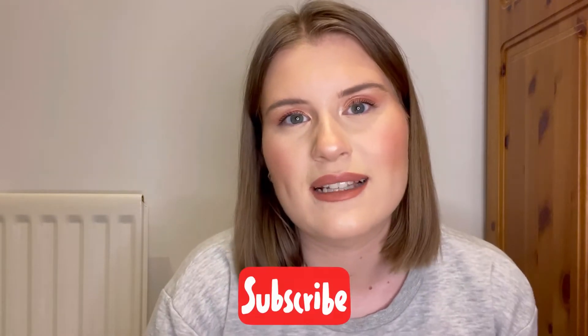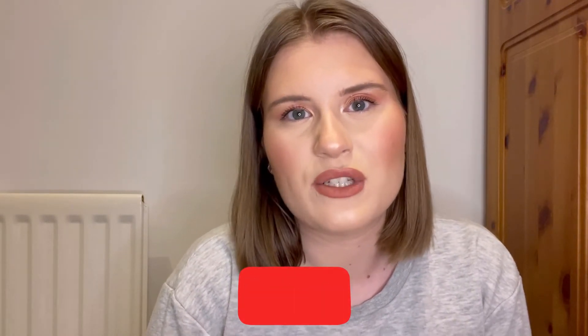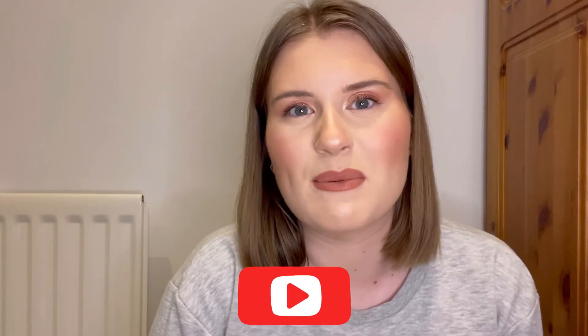I really hope you guys enjoyed this video. Please don't forget to like, subscribe and hit that notification bell, and if you are interested to see how I achieve a flawless base then please keep on watching.